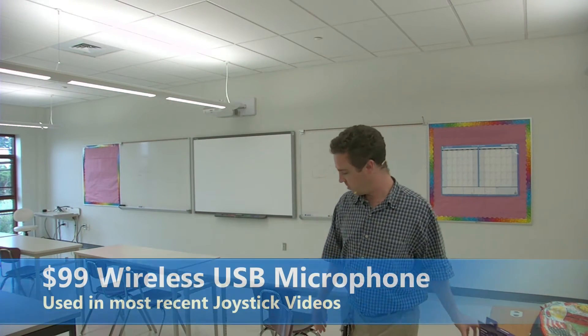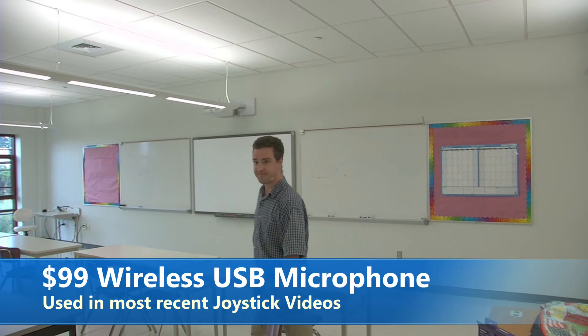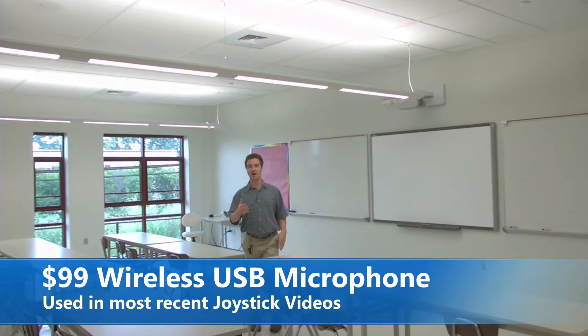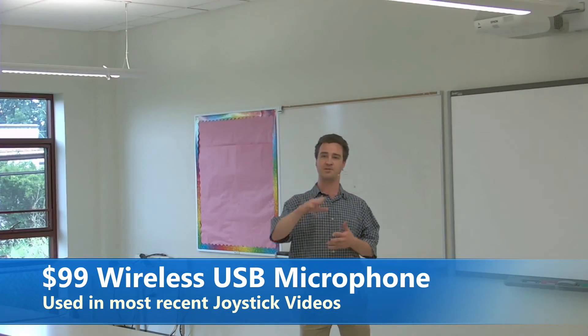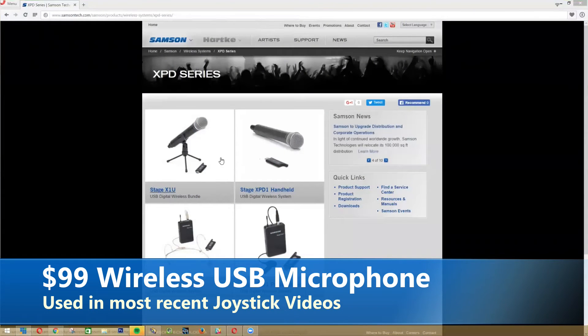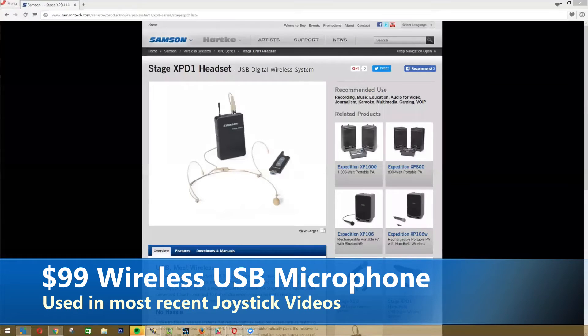Just walking around the classroom here — you do have a nice wireless setup. You should be able to hear me fine. We have the wireless dongle set up, plugged into my laptop back there. Really straightforward, really easy audio — just a small USB dongle into a USB 2.0 port.